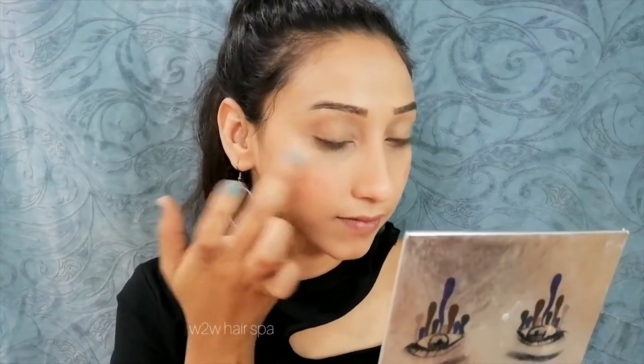I have taken a blusher here — this is also a creamy base blusher. If you don't have a creamy blusher, you can also use a creamy lipstick; it will do the same job. I really like this blusher because it looks very natural and pinkish.